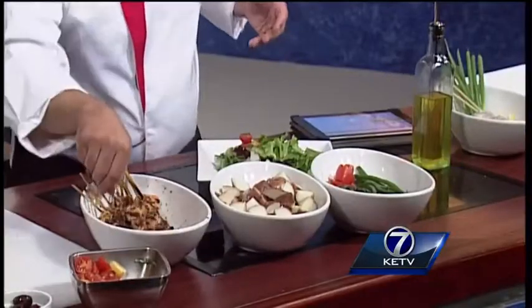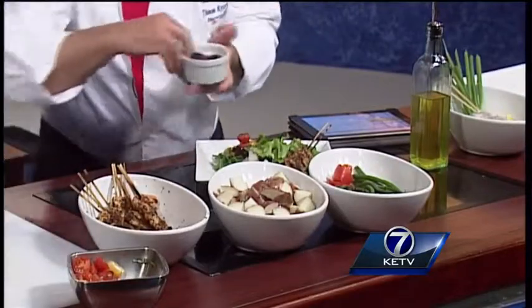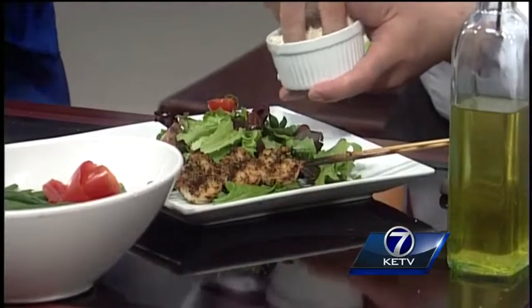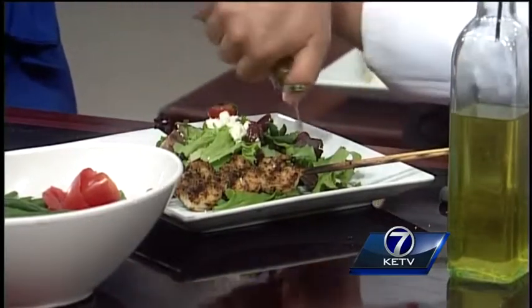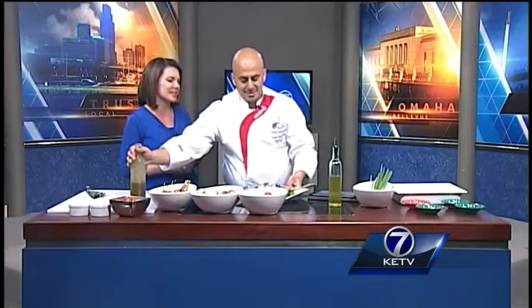We've got a kalamata olive on top and some feta cheese — my favorite. I had to throw a little bit of my background in there — a little Greek flair to it. And then the dressing on top. That smells fantastic, it looks fantastic, and everything's in season — that's the best part. So there's your finished product.